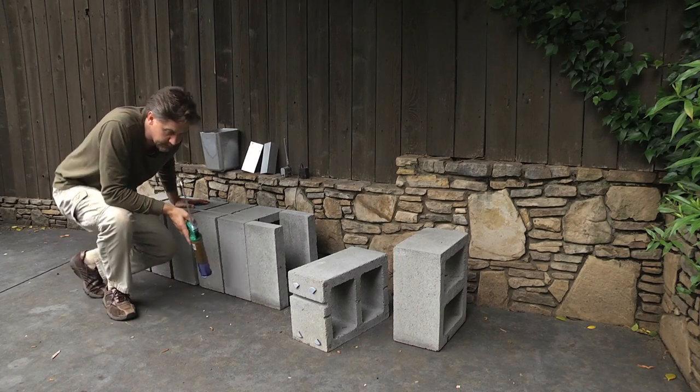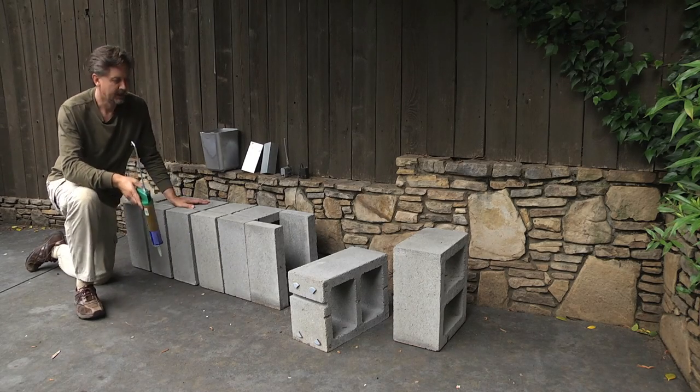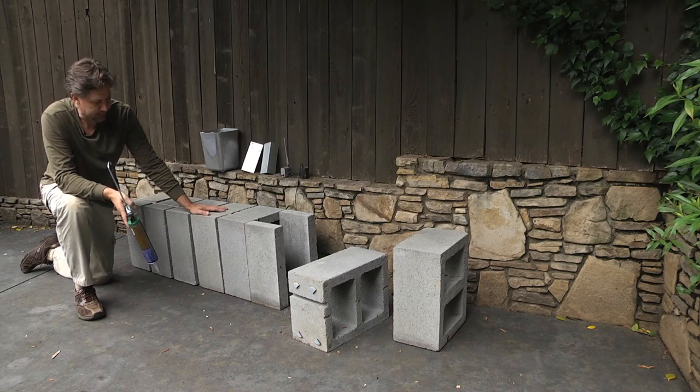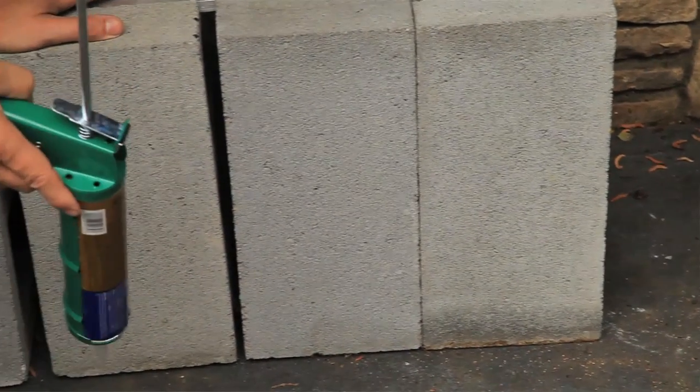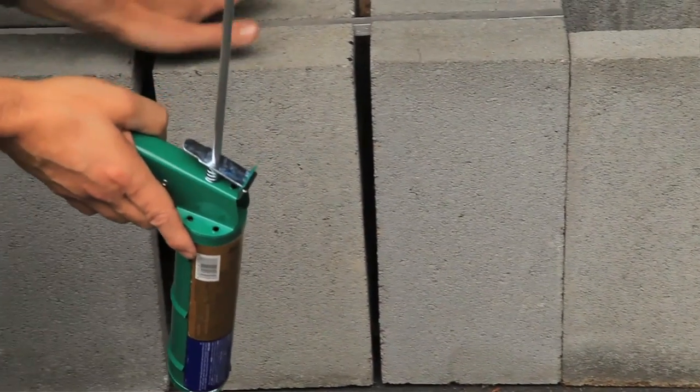Before you attempt this design — this is one of my original designs I did a couple years ago — you really need a flat surface to put these on. You'll need a balcony, a patio. These are great for urban designs, patio designs, anywhere on a flat surface.